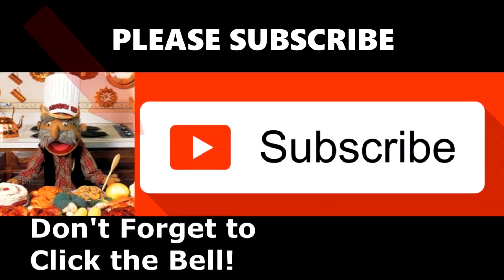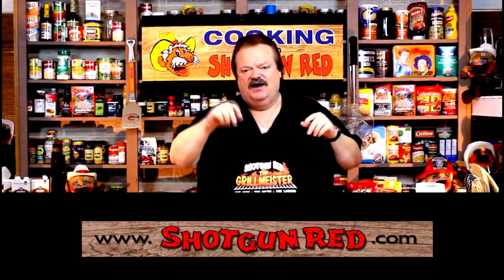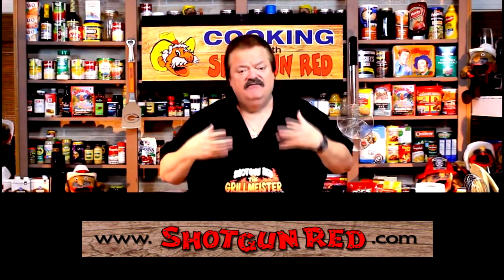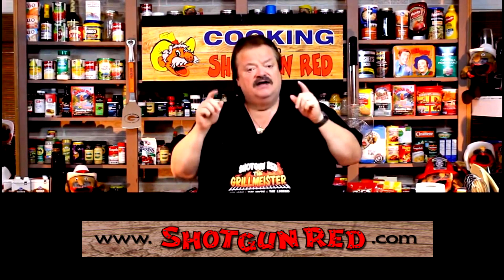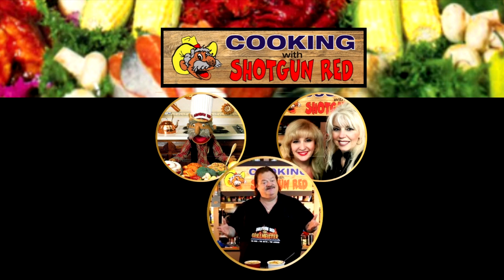We hope you enjoy this recipe and we really hope you subscribe to our channel. Shotgun Red's face will pop up — click on it and it will say subscribe. Next to it will be a little notification bell — if you click that bell, YouTube will send you a notification every single time we post a new recipe. See you next time right here on Cooking with Shotgun Red. If it ain't the best, it ought to be!